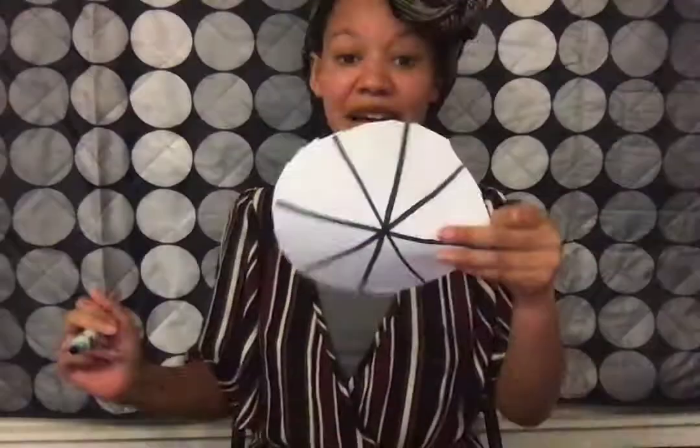So one, two, three, four, five, six. Oh, I can actually have one, two, three, four, five, six, seven, eight. So I've got eight slices.